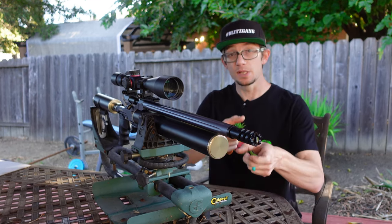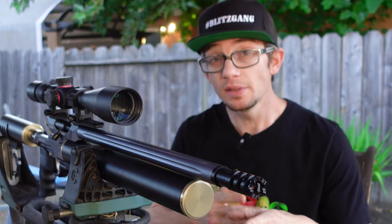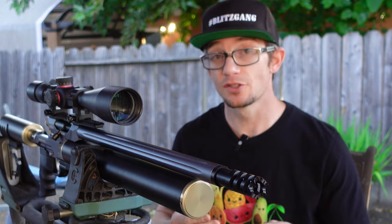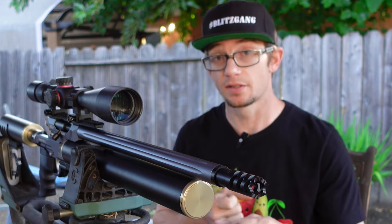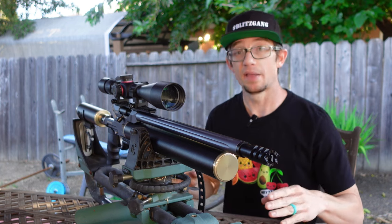I think that once we go ahead and really pattern where this rifle is going to end up at 50 yards throughout the fill charge, the familiarity of experience is really going to give us a good sense of security when we go to take the shot in the field.